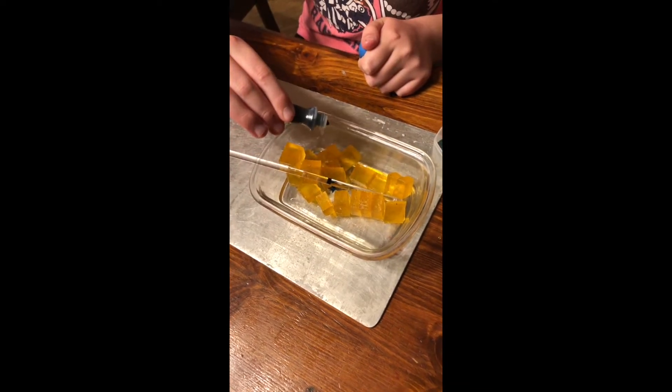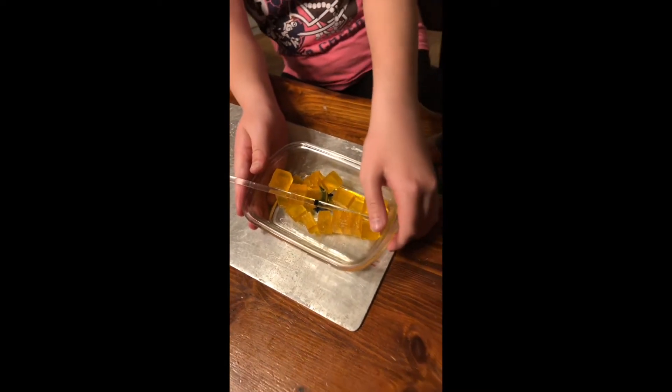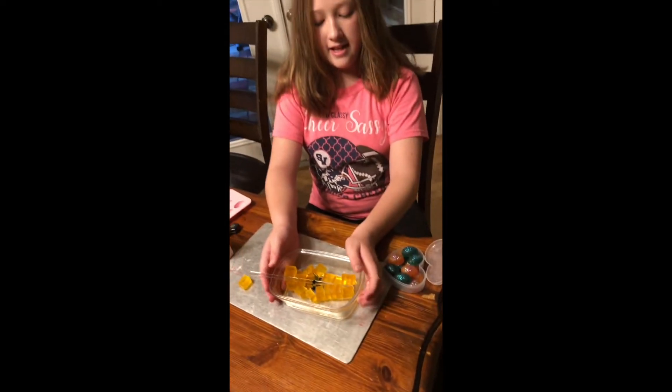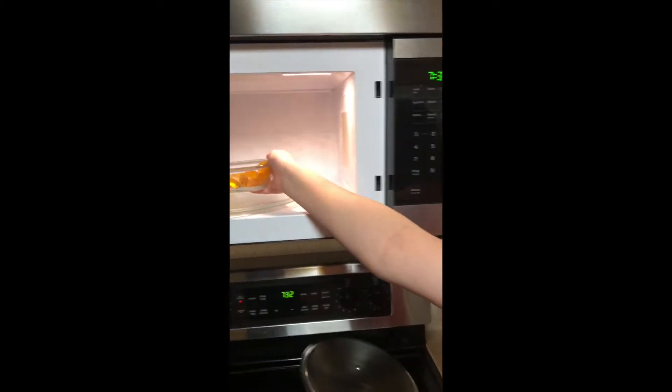We don't want it to dye your hands, so we're going to do like a drop or two. And then we're going to microwave this for one minute and 30 seconds, taking it out every 30 seconds to stir it. We're just going to put it in there.